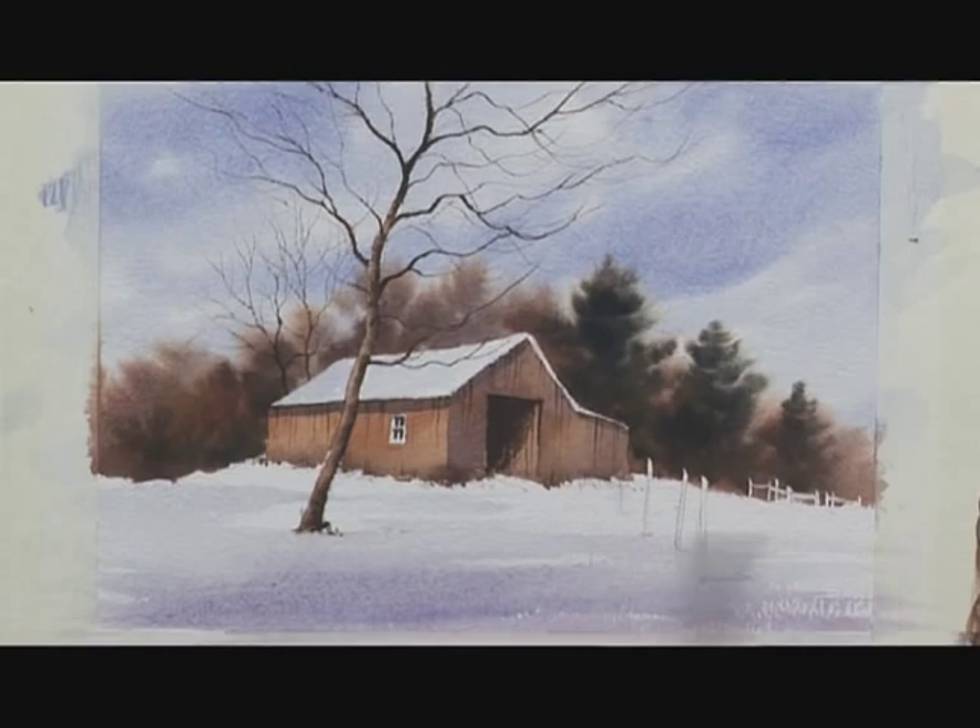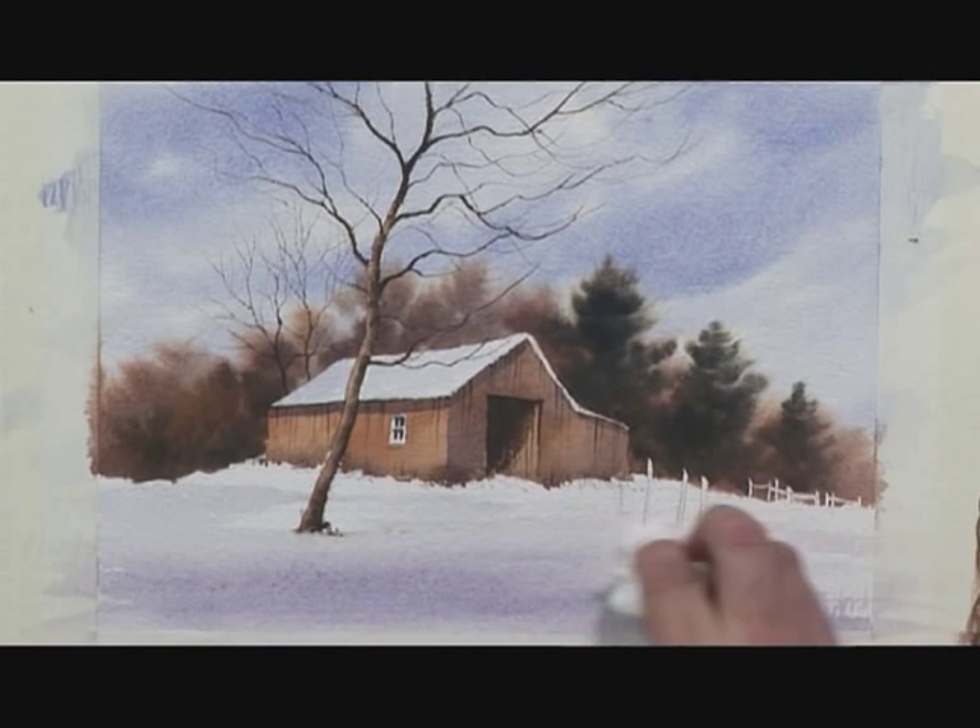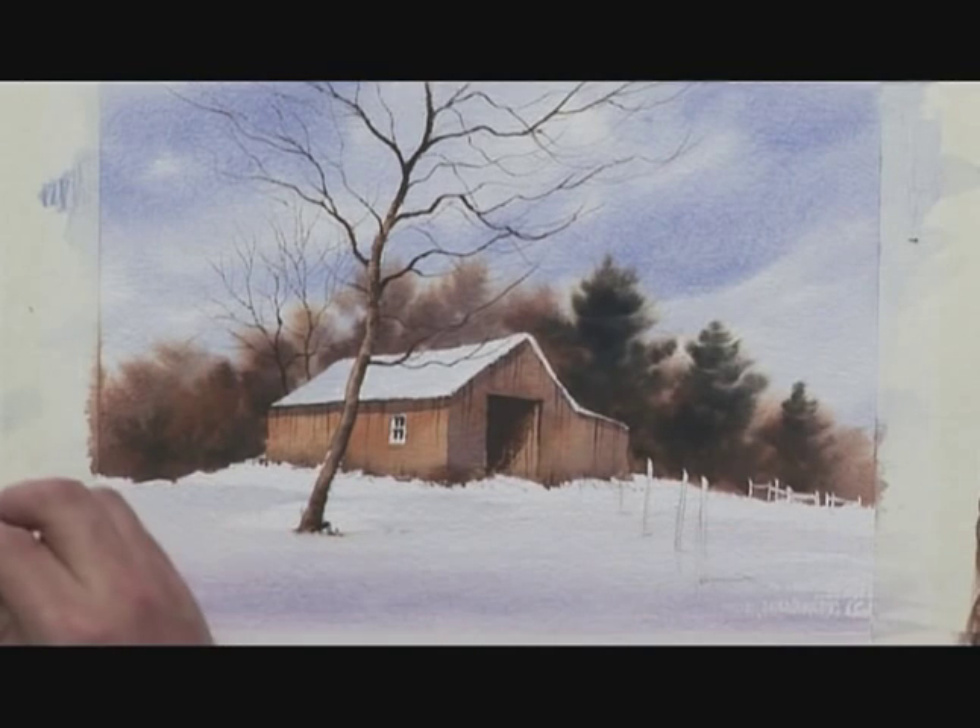A bit of clear water to soften it in, and straight away that starts to — instead of being just a patch of white paper — have the feeling of a bit of land. I'm going to take a bit of tissue and just streak some of it across to soften it slightly, and then before the next stage, that has to be left to dry.